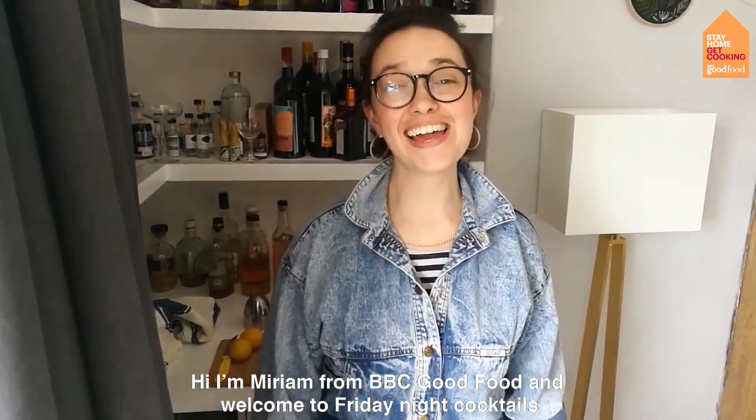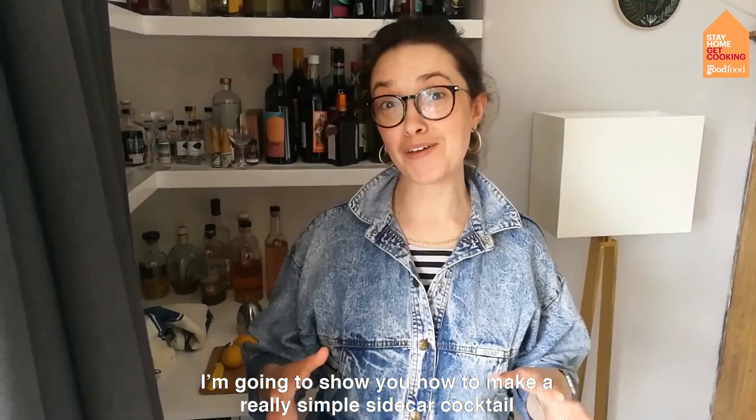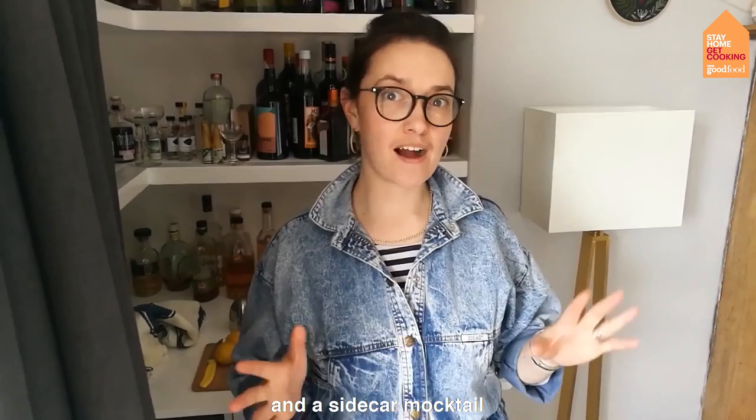Hi, I'm Miriam from BBC Good Food and welcome to Friday Night Cocktails. I'm going to be showing you how to make a sidecar, which is a really simple cocktail, and then a sidecar mocktail, so the alcohol-free version.